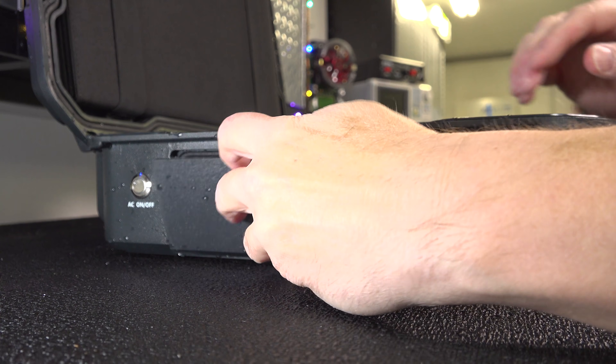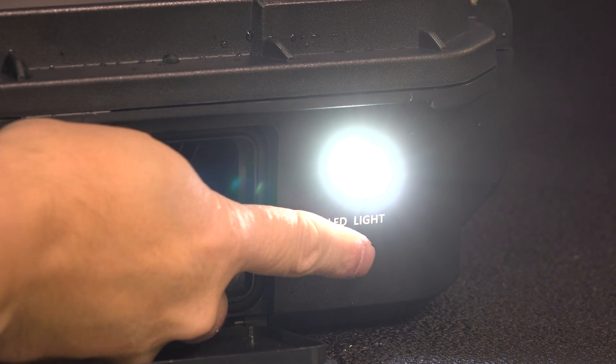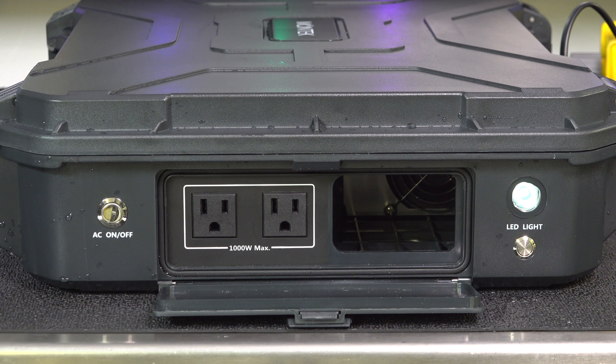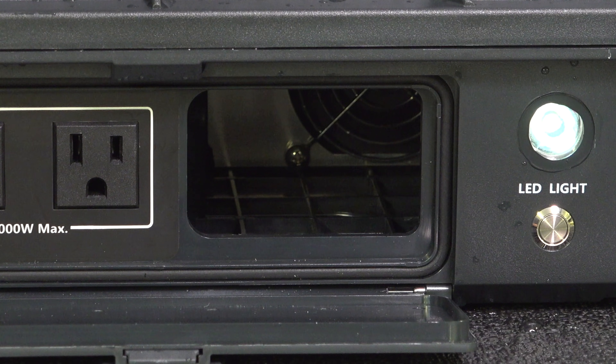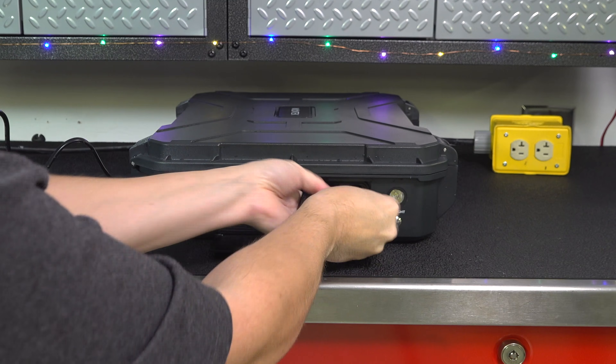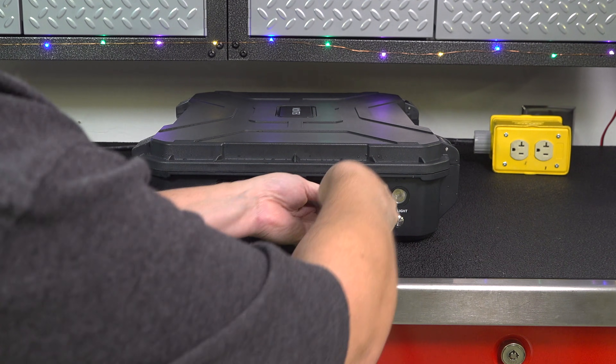If you flip down the opposite panel you'll see your AC outlets, rated for 1000 watts each. Additionally you'll see a built-in LED flashlight and the switch to turn the AC on and off. There's also a space to the right designed to hold your cables — it can store all three cables that come with the device: your AC charging cable, your cigarette lighter cable, and your solar cable.